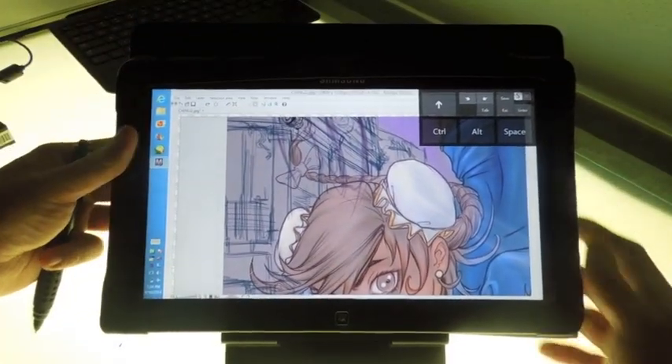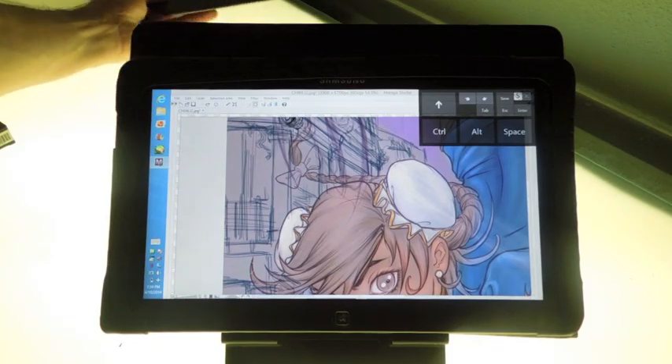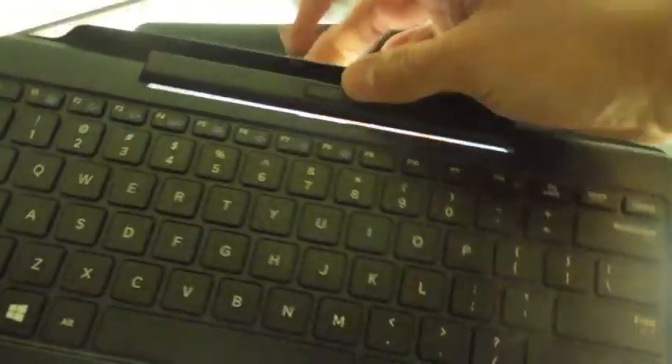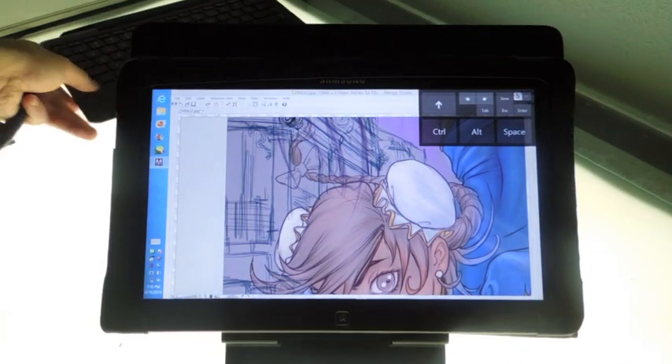One thing I do not like about this machine is the keyboard. The keyboard that comes with it isn't really functional — I mean it works. I lucked out and got one that connects fine, no issues. I just don't really use it. I don't have a use for it.